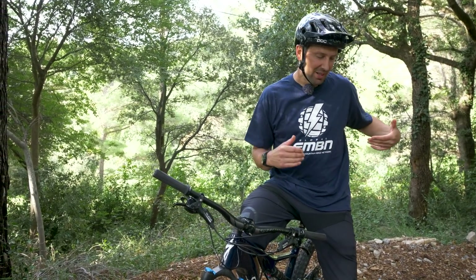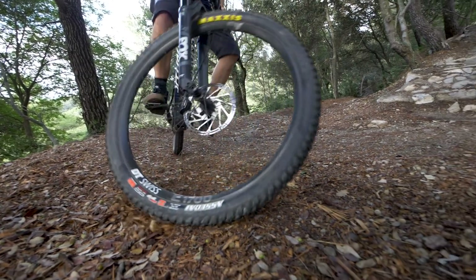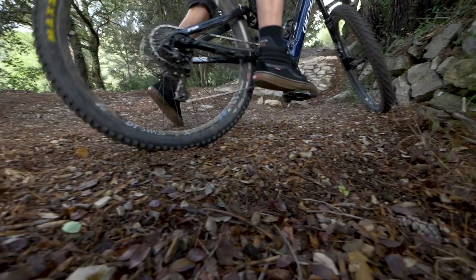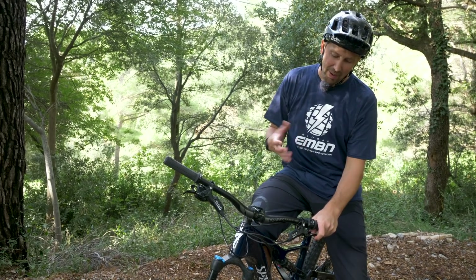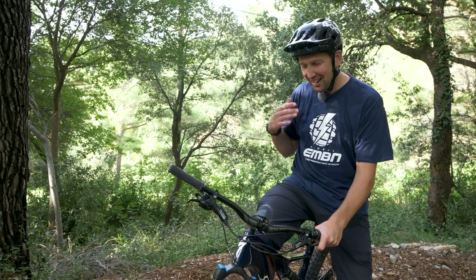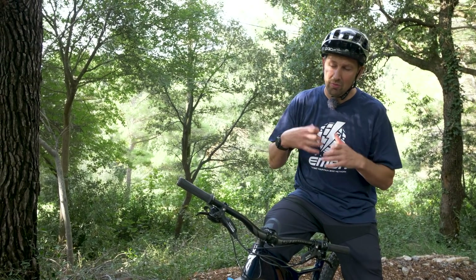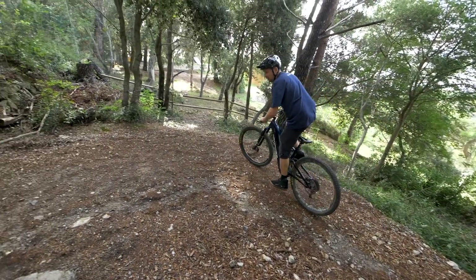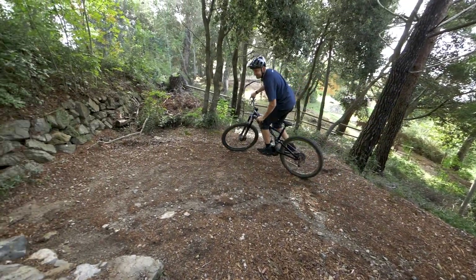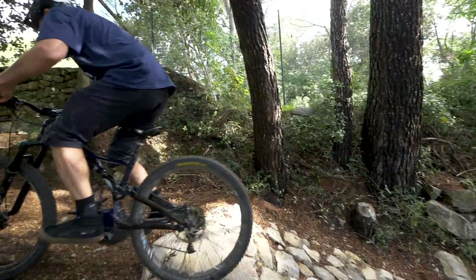The clutch technique really is worth learning. It's going to stop all those moments, particularly on steep uphill switchbacks, where you come into it, load the back wheel up, and it starts to push the front wheel out — the front wheel skidding along, understeering out of the corner. What it does is hold that power back by regulating the back brake and letting that power in nice and slowly. It's also a really good way of increasing grip. Sometimes you get a bit of wheel spin — you can hold it back. As soon as you feel the traction breaking from the back wheel, drag the back brake, hold it back a little bit, regain grip, and then let it go slowly again to drive you up those hard-to-get-up obstacles.